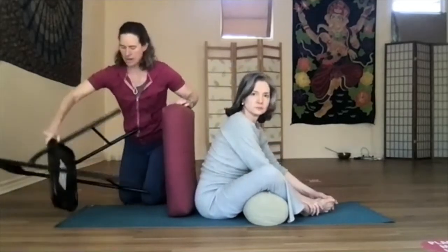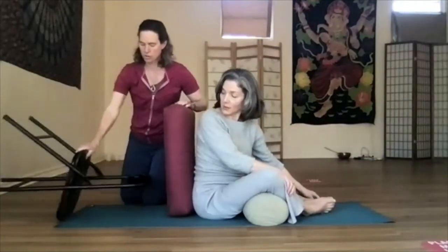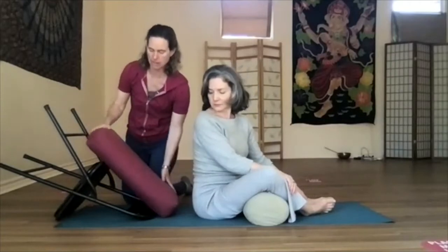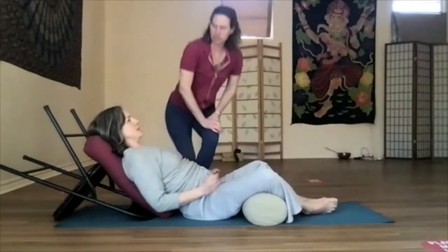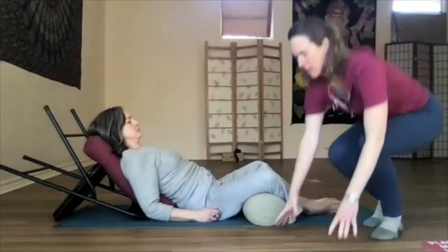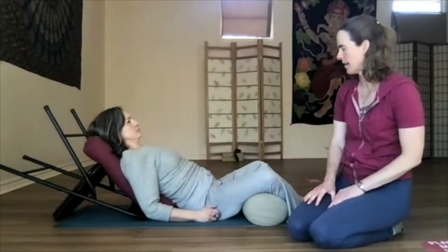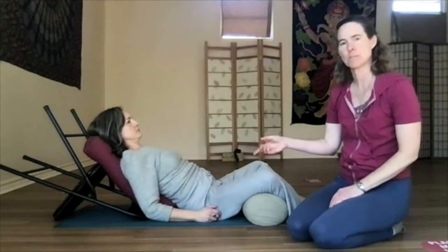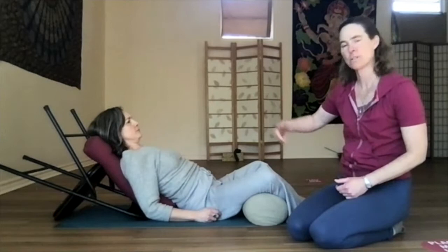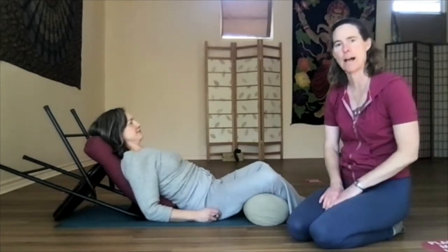You can do it with the chair legs facing you, or you can do it the other way, and that takes you back a little bit more. It lifts you up a little bit higher than if you just have blocks, and it's a nice position to have the head higher than the hips. If you're in this pose for a little bit and you're feeling any tension in the low back, just scoop your tailbone under towards your heels, and that will release the low back a little bit more.